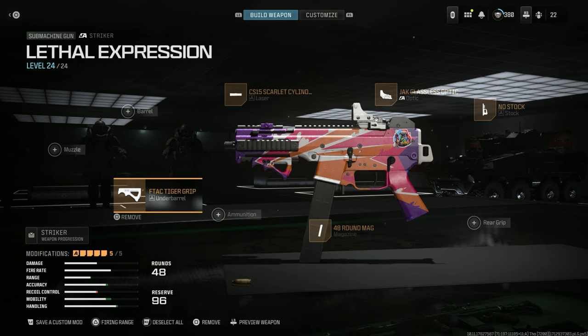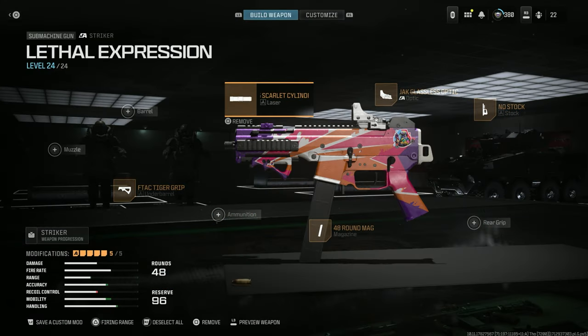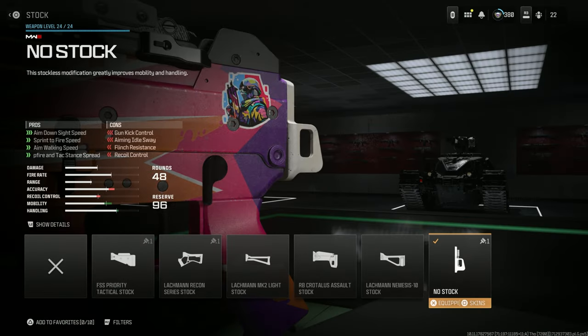The F-Tech Tiger Grip for aiming idle sway, hip fire accuracy, and recoil control at the cost of walking speed and ADS speed. The CS15 Scarlet Cylindrical Laser for CQC accuracy while still maintaining sprint-to-fire speed, at the cost of accuracy while moving.